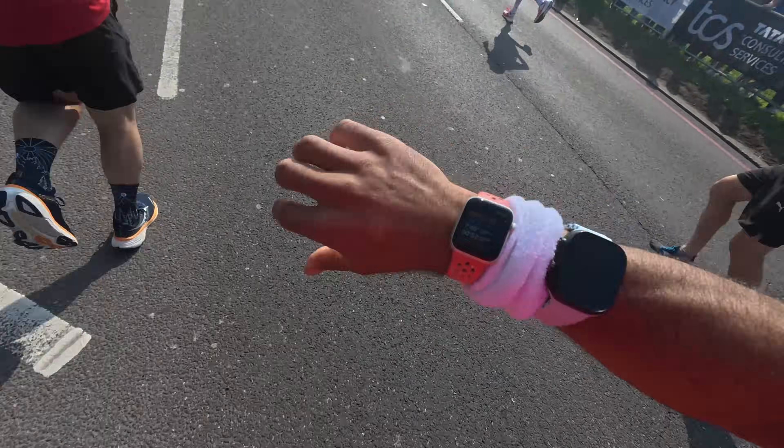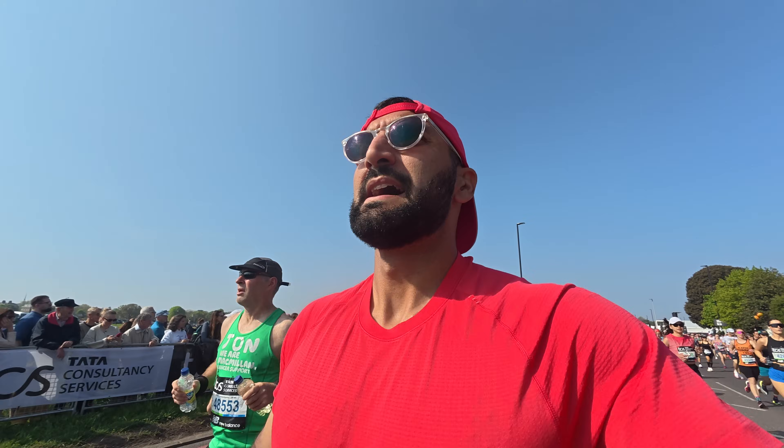I ran the London Marathon with five of the cheapest watches and today we're going to dive deep into the data to see if these cheap watches are actually worth using and if maybe you don't need to spend $800 on the newest Apple Watch Ultra or Garmin. Apple Watch Ultra 2 will be the lead watch connected to a chest heart rate strap and we've got the FlowBio S1 heart rate sensor.